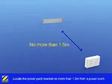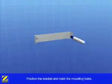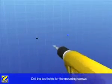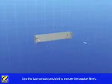Locate the EI power pack bracket no more than 1.5 meters from a power point, ensuring it is level, and mark the mounting holes for drilling. Drill the two holes for the mounting screws and use the two screws provided to secure the bracket firmly.